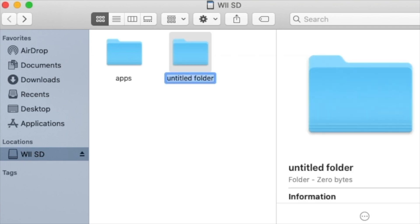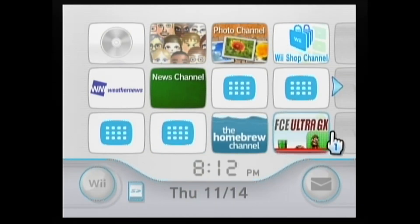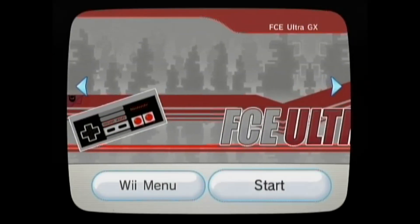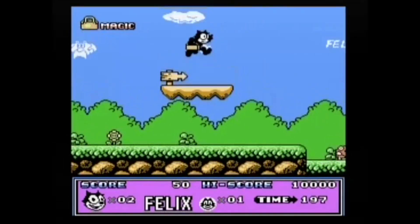Let's hop back on the computer real quick. I'm going to create a ROMs folder on my SD card and load up a few ROMs for games that I already own, just to check this out. So we're back on the Wii home menu, and we have the FCE Ultra GX channel right on here, so let's click on that. You can see I have a ROMs folder, and I have NES, and then we have Felix the Cat. We'll press the A button on the Wii remote to load it up, and it's working great. The process to load other emulators on here is going to be very similar — if you can load the NES emulator, you can pretty much load any other one.